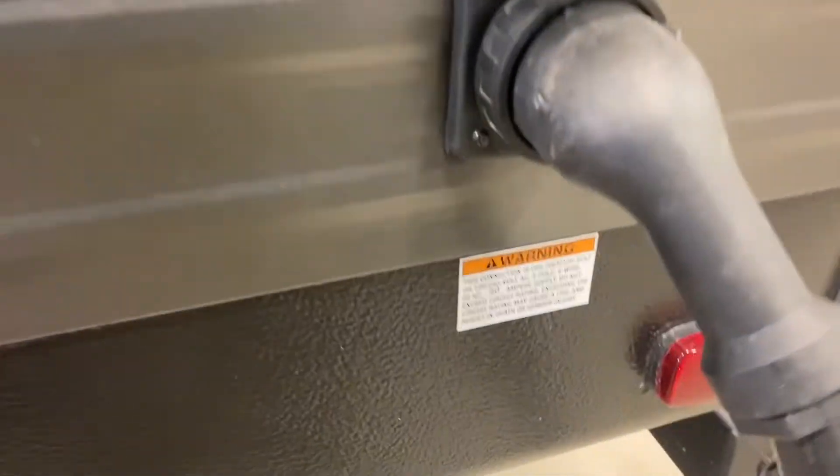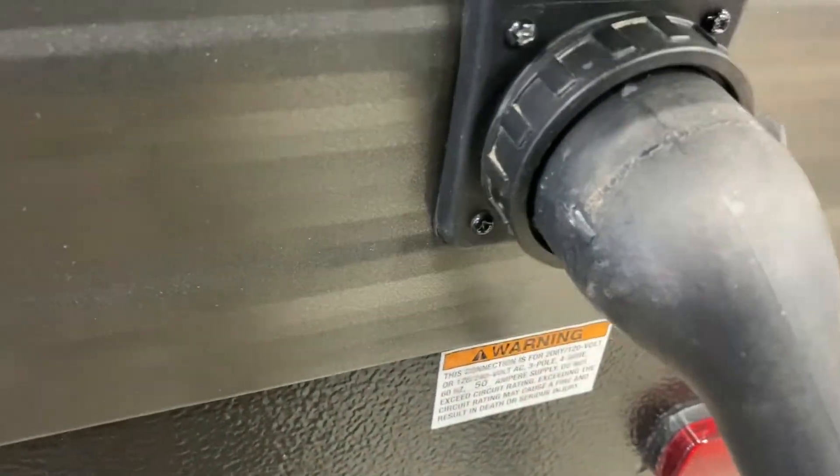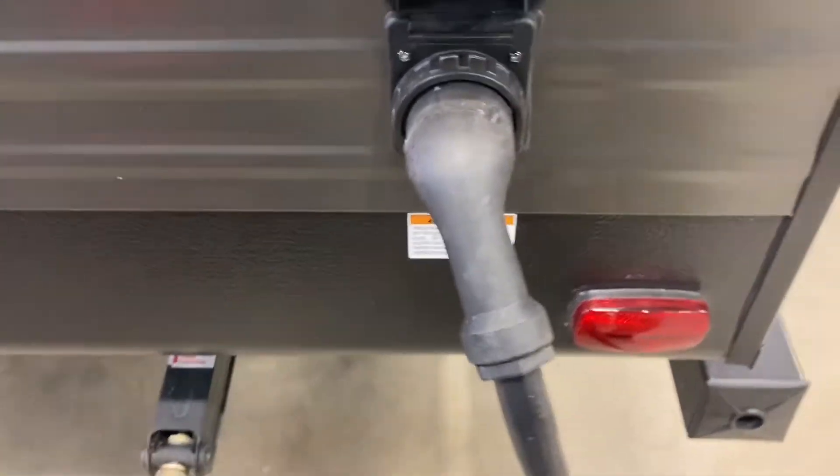Over here you have your 50-amp shore cord. This little cover just pops up and there's a retaining ring so you can twist and lock that in place so you don't accidentally pull the cord out. It does come with this short cord as your shore cord.